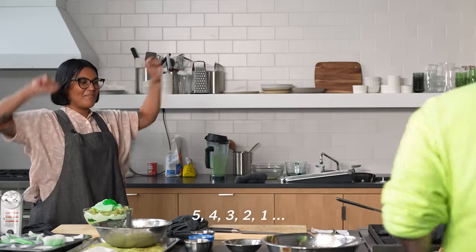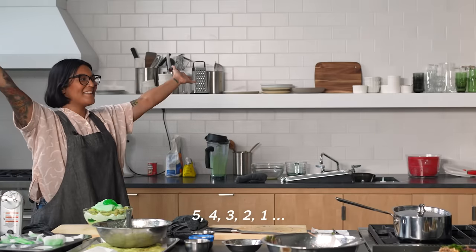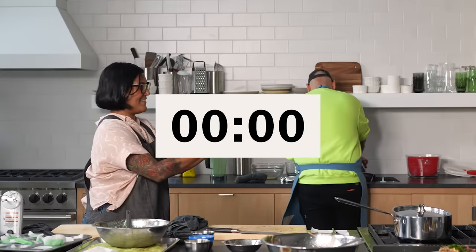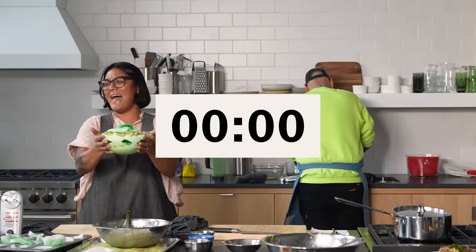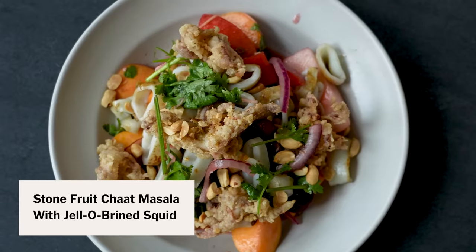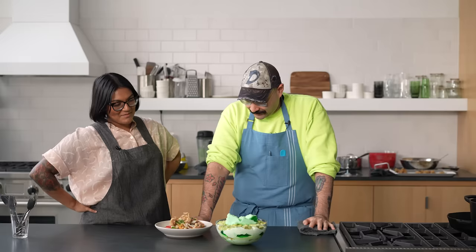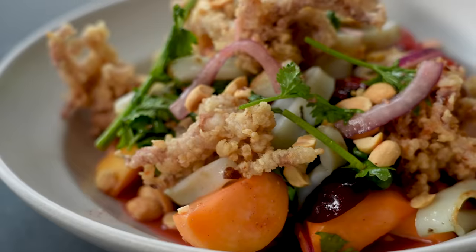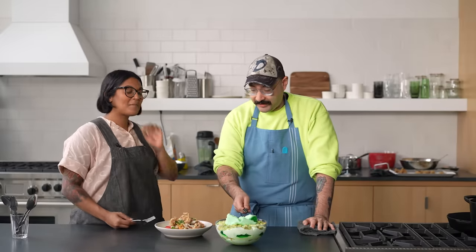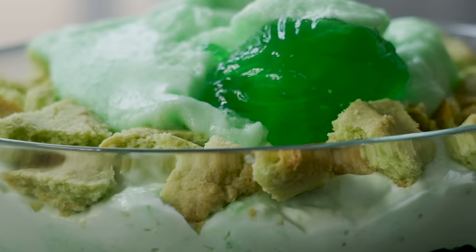Five, four, three, two, one. It happened. Did it jiggle? We're here. One hour later with two plates of Jell-O. This looks like real food — they both look like real food. Only this looks like real food through a neon green filter.